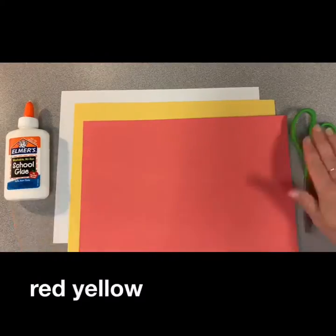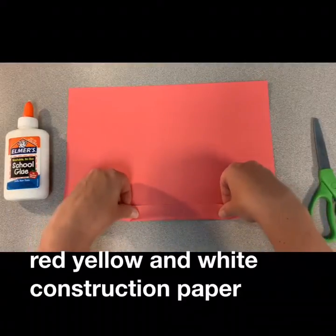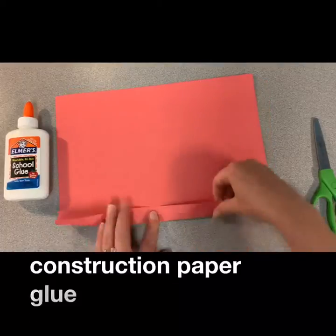Press pause to grab your red, yellow, and white construction paper. You will also need glue and scissors.